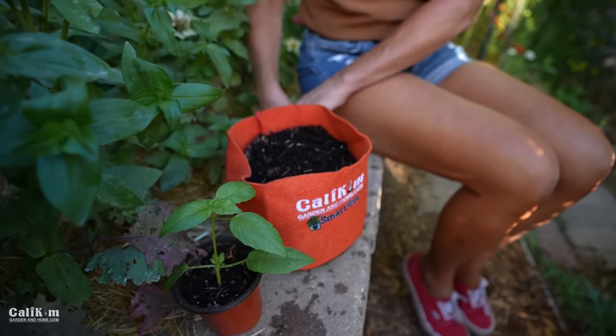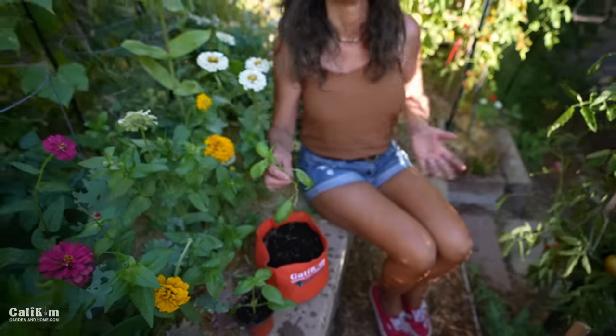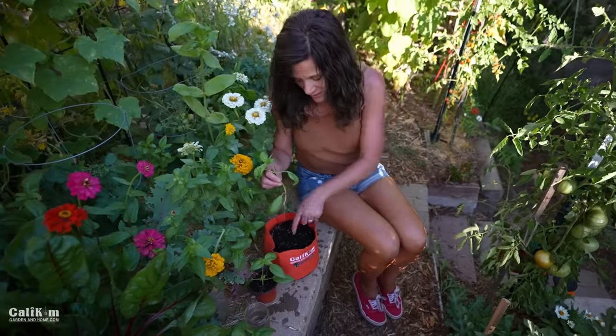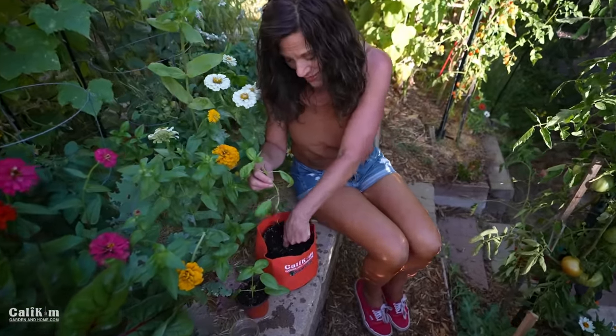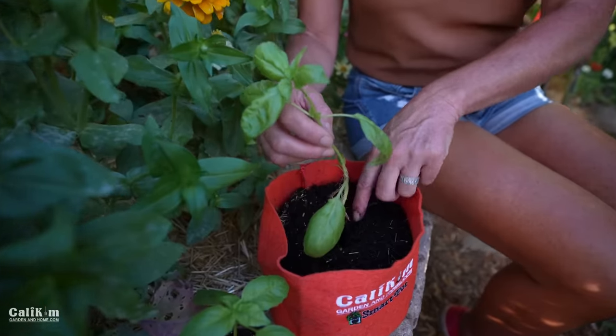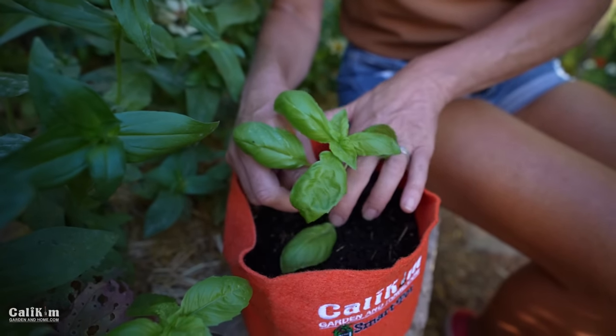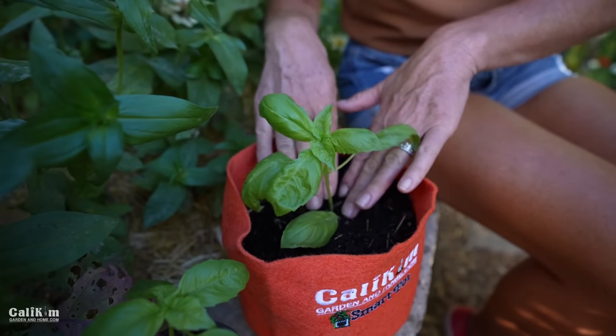I love the little Calicum one-gallon smart pots because you can really put them right on your countertop or your windowsill. You have basil at your fingertips no matter what time of year it is — and who doesn't like free plants? Same thing here: just poke a hole in the middle, pop the little roots down in there, and you are good to go.